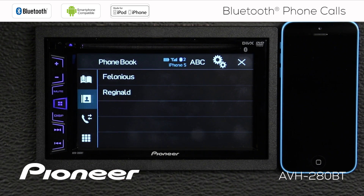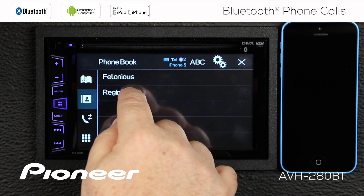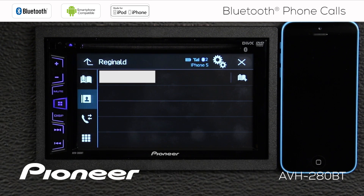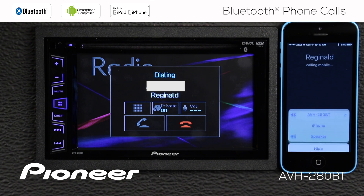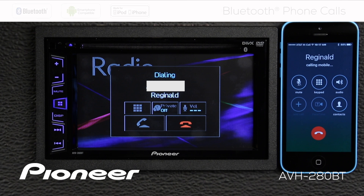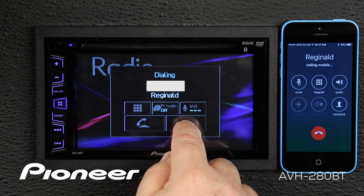We'll go to the phone book, and here's Reginald — we'll give him a call. Confirm that that's the correct number, and we're dialing Reginald. When you're done with this call, you can hit the red telephone button to hang up.